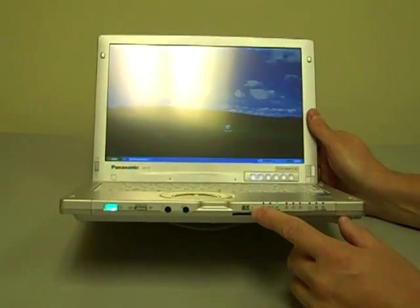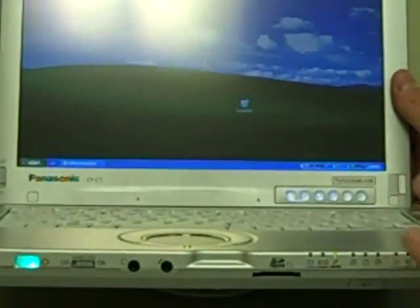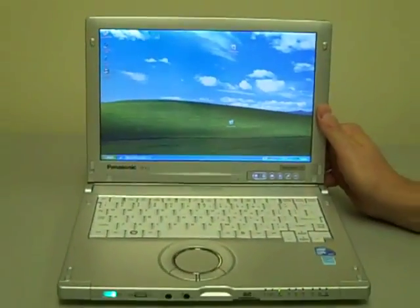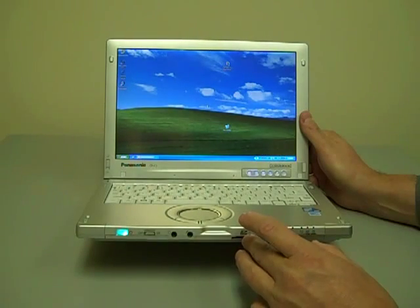All Panasonic Toughbooks have an SD card slot built in — this one's right in the front. This unit doesn't have an internal DVD or CD-ROM drive, but you can very easily load applications and load data onto it using an SD card.